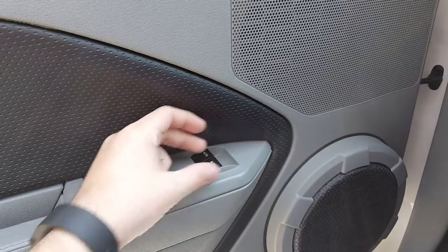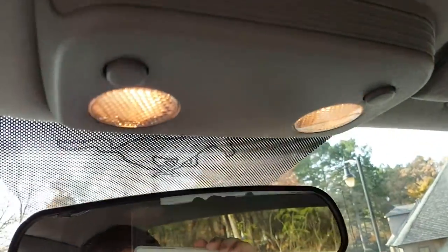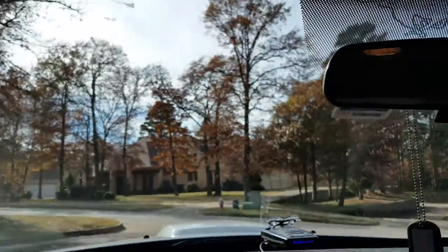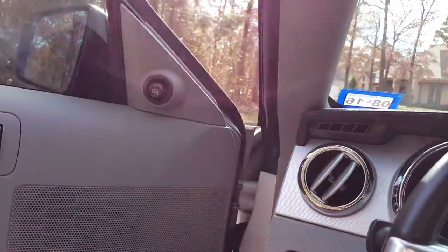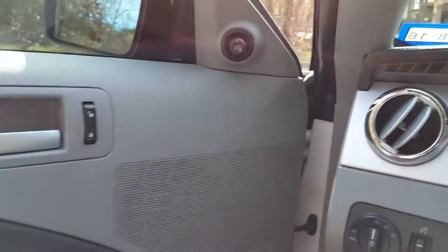Automatic up and down on the driver's side and passenger window. If this were convertible, you'd have a switch right here for your rear windows and the power top switch right there. For those of you who've seen my 06 GT convertible review with the red leather, you know what I'm talking about. Power mirror controls — they're fine, they work.